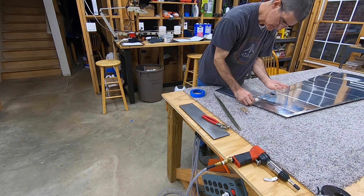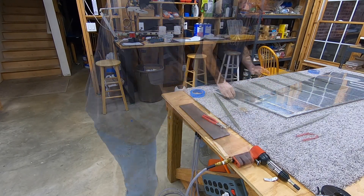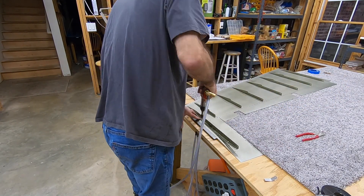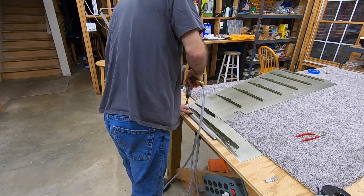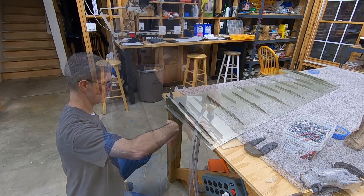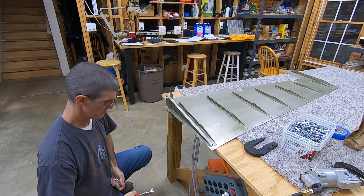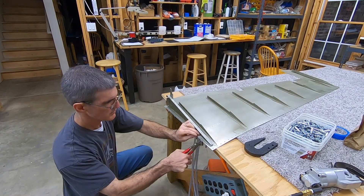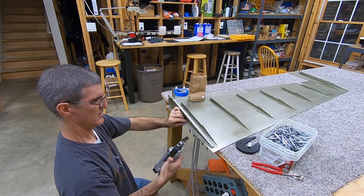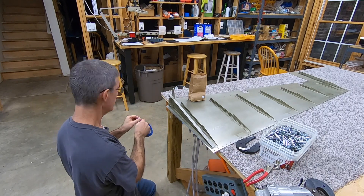This is the B-part of the top rib — the smaller piece — and same thing here, just back riveted. You leave out the forward three rivets on both of these because you need to be able to peel the skin back and install the counterweight later.